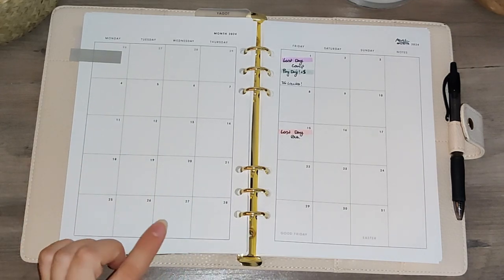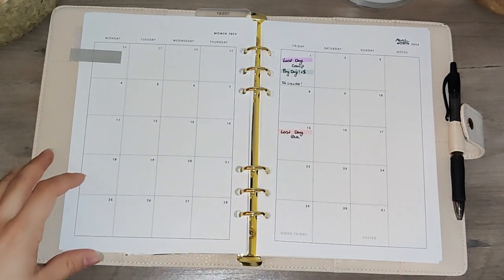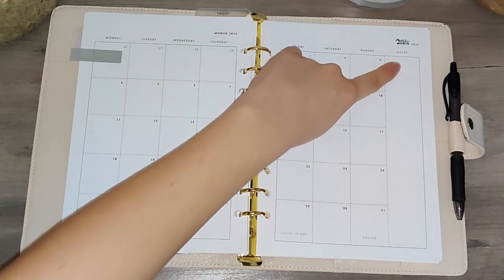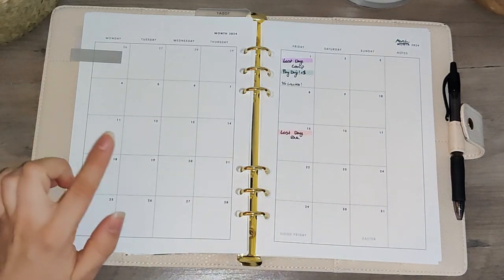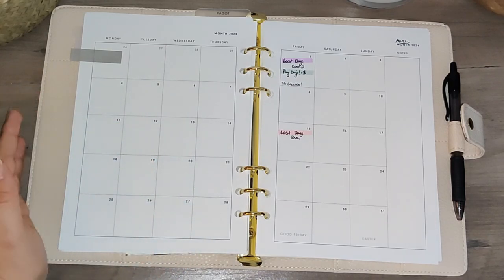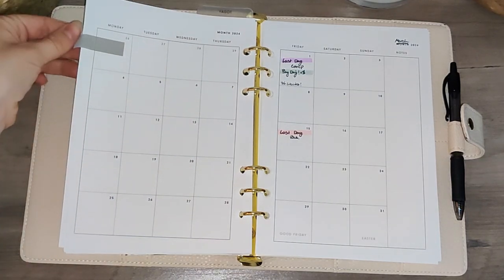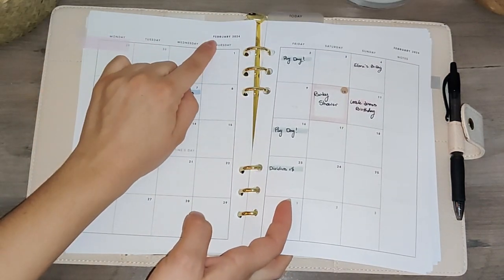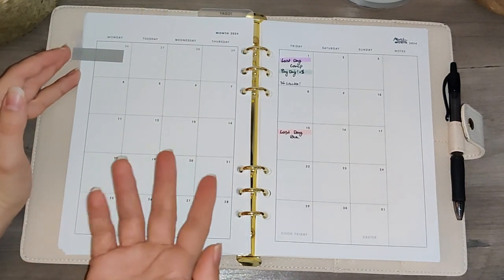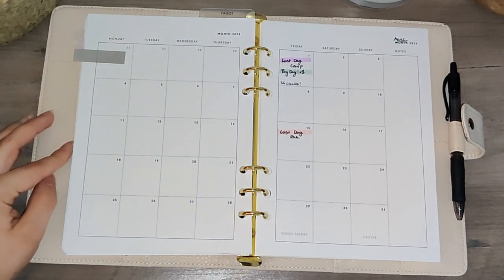The monthly calendar page is the whole page — it's very big with no extra stuff at the bottom. You have quite a bit of space to write on each day and a small column on the side for notes. One funny thing: it's a small business and they're still getting started, but they forgot to write 'March' at the top — it just says 'month.' February and January are labeled correctly, so I think maybe it's because 'month' and 'March' both start with M. It's a funny little quirk.